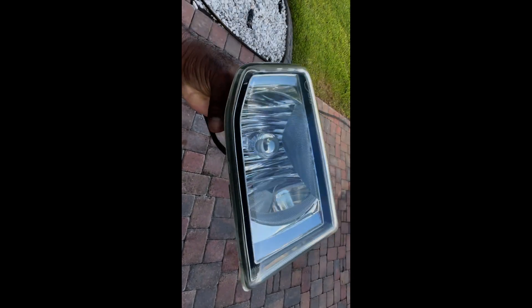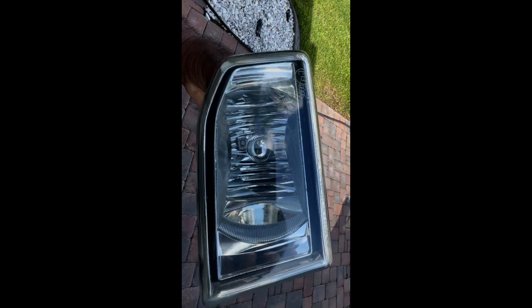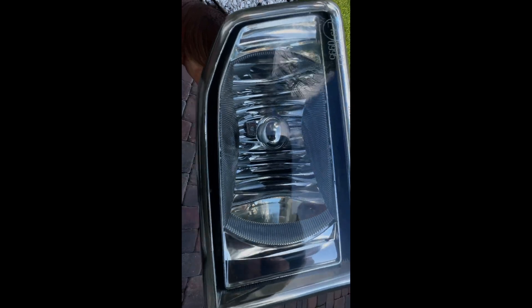They look brand new now. I wouldn't do this with any aftermarket lights — this is the original Honda OEM off the 04 MDX, and it works really well.